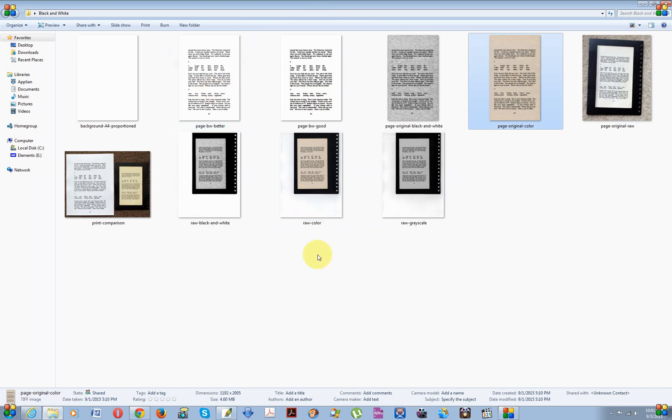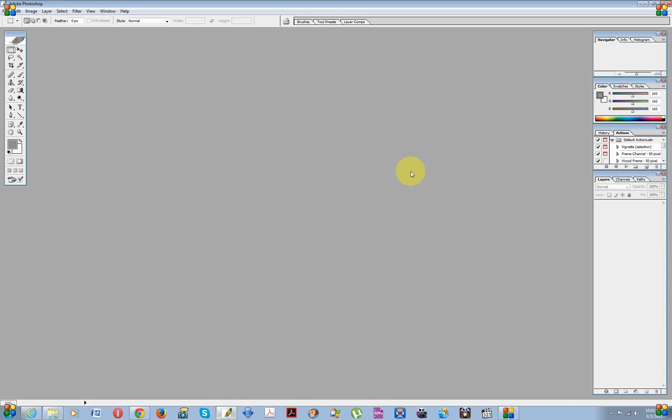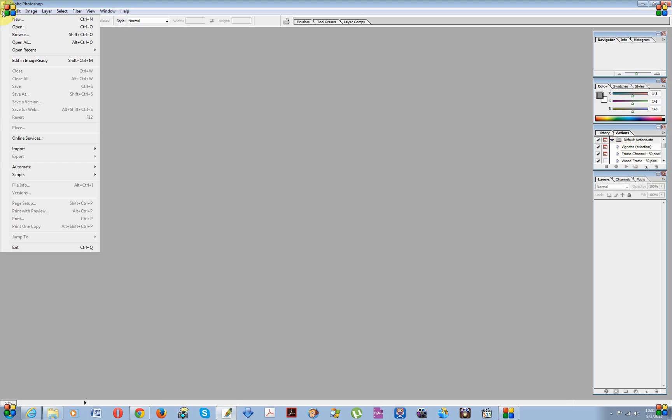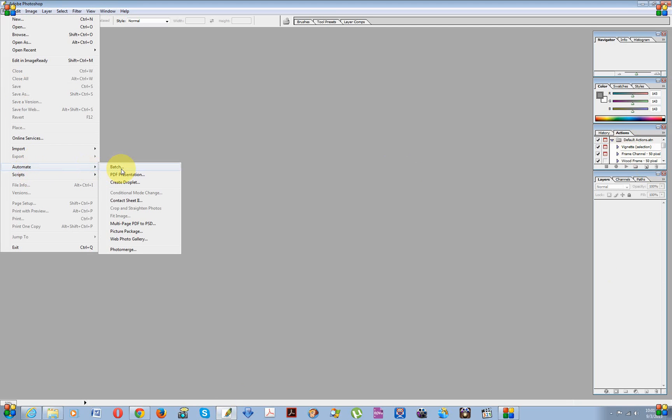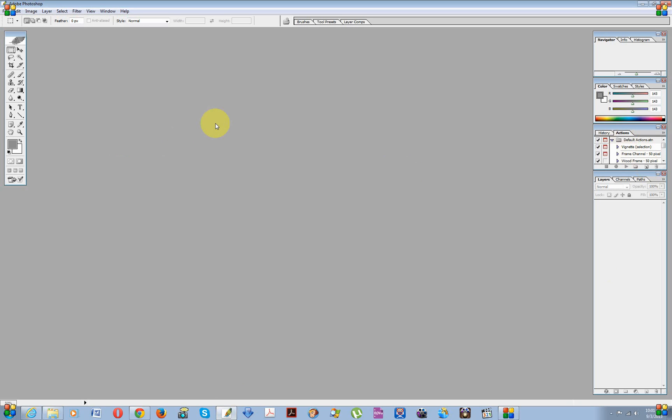One thing I wanted to touch on: you can automate this process by recording an Action and then going to File > Automate > Batch. The way I do it, I put everything in one folder after I prep the images for processing, copy that folder, and then let Photoshop do its magic within that copied folder — so it opens and saves within the same copied folder.